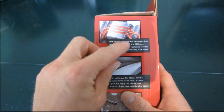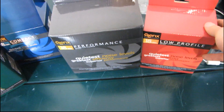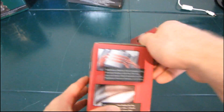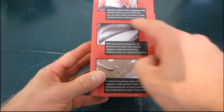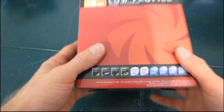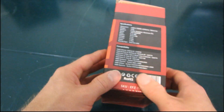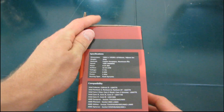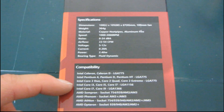It uses three six millimeter heat pipes, so even though it comes in a small box like the Compact, it's actually going to be more similar to the Performance in terms of heat pipes. It uses a Silanex fan with optimized fan blades, and it has a universal mounting system compatible with K8, AM2, AM3, AM2+, LGA 775, LGA 1156, and LGA 1366.